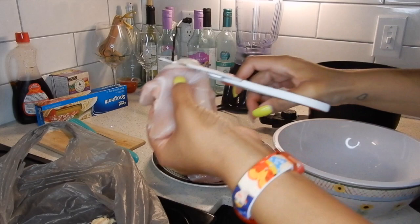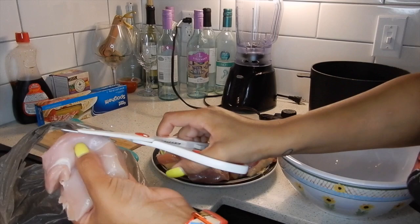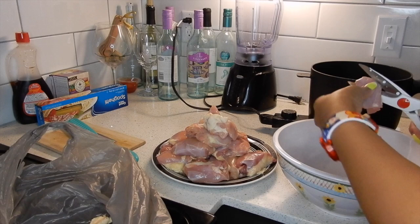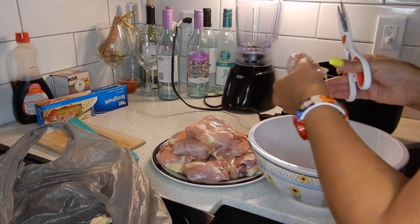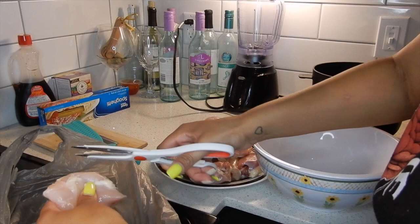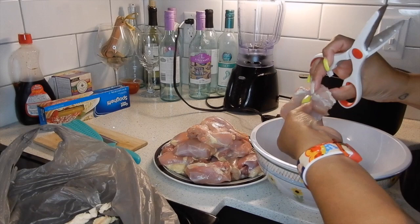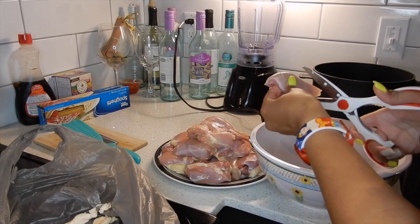I'm using boneless, skinless chicken thighs. Before, I was using chicken breasts, but I find that chicken thighs taste better for this recipe because they're juicier — that's just my opinion. I cut them up into cubes like chicken nugget size, like Chick-fil-A nugget size. I cut all the fat off as much as I can. If you do not have a pair of kitchen scissors, you need to invest in a pair. I got mine from Dollar Tree — Betty Crocker brand — and they've cut my cooking and prep time in half.